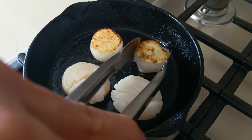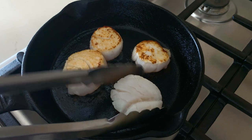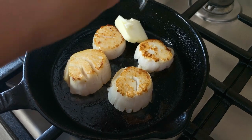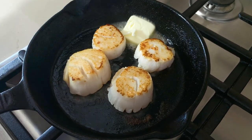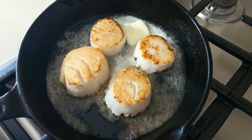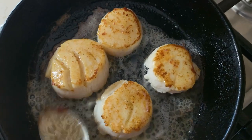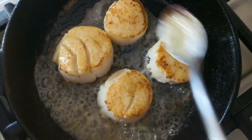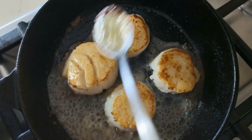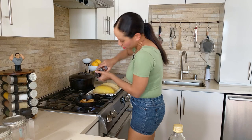When I flip it over, it has that crispy top texture and that's what you want — nice and crispy. Next, I'm going to add a little butter. This is going to give a rich, buttery flavor to our scallop. Then it's time for the butter bath — just wash the scallops with butter, pouring it all over while they finish cooking. Then top with a little salt and pepper and you're done.